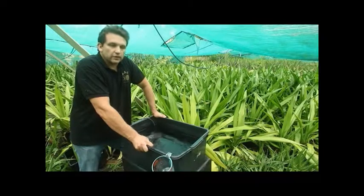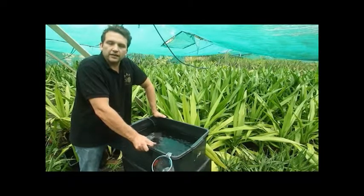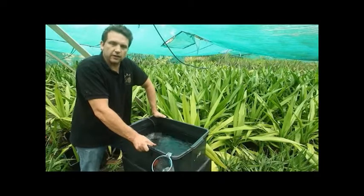The other thing I want to do is show you how to make up the nutrient for a plant in third week flower, utilizing the PK organic booster as well.